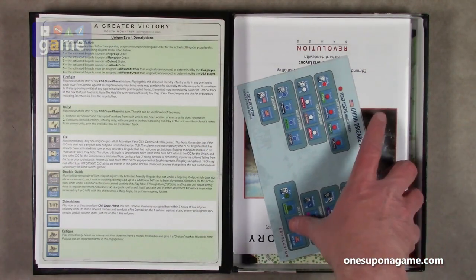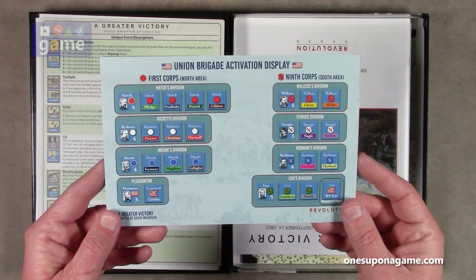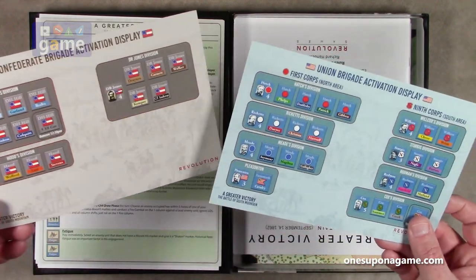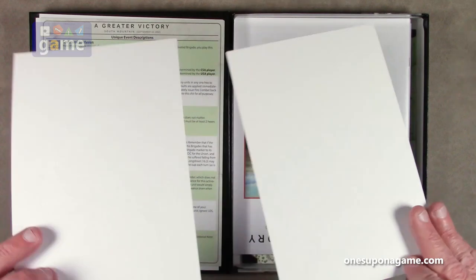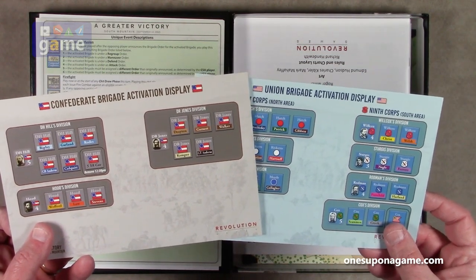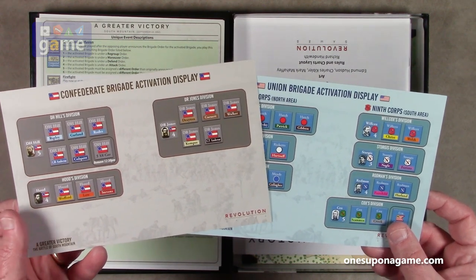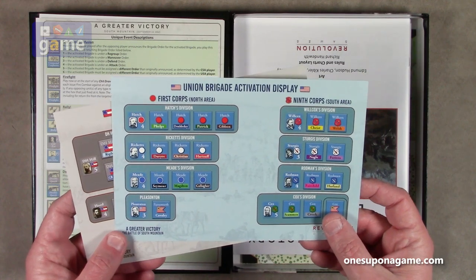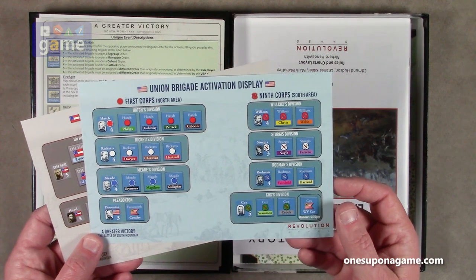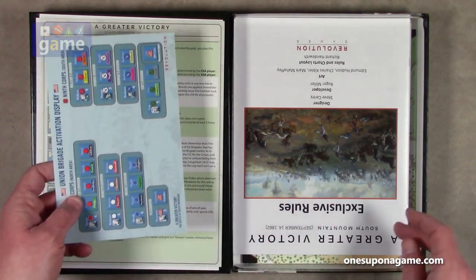We've got a little piece of card stock here — this is the Union Brigade Activation Display, and this is the Confederate Brigade Activation Display. They are single-sided because they're going to sit on the table. The Confederate side has D.R. Jones, D.H. Hill, and Hood with their divisions. The Union side has Hatch, Rickett, Meade, Pleasanton, Wilcox, Sturgis, Rodman, and Cox with their divisions. So that's their activation displays.